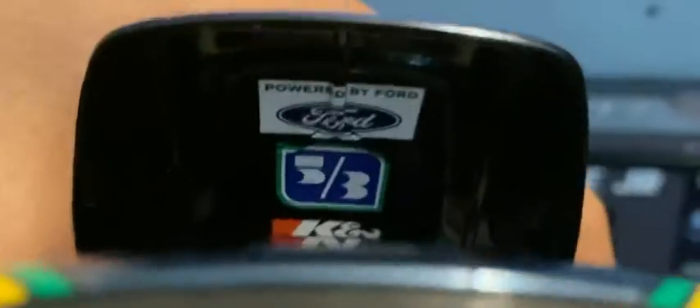And that's it. Powered by Ford. And other brand markings.